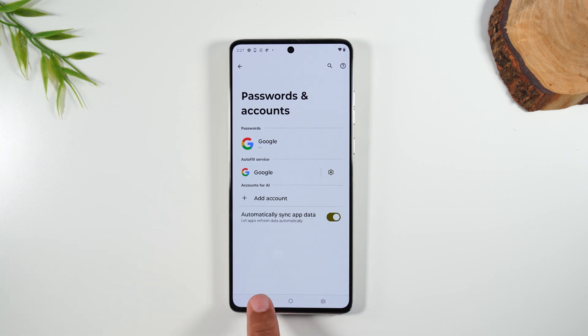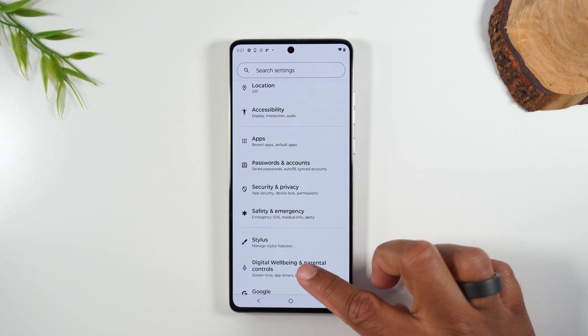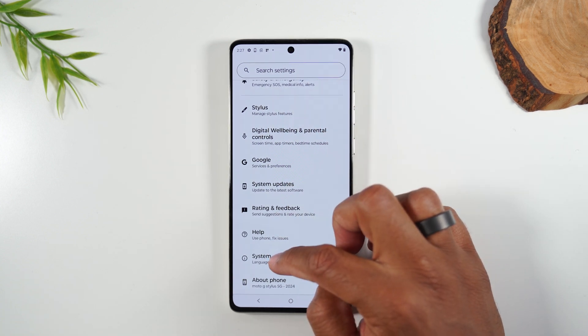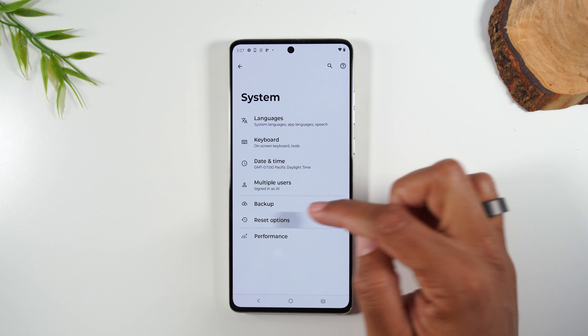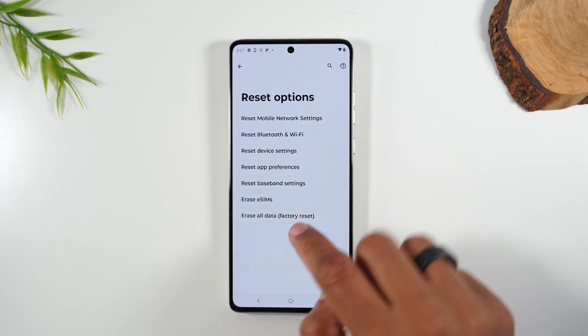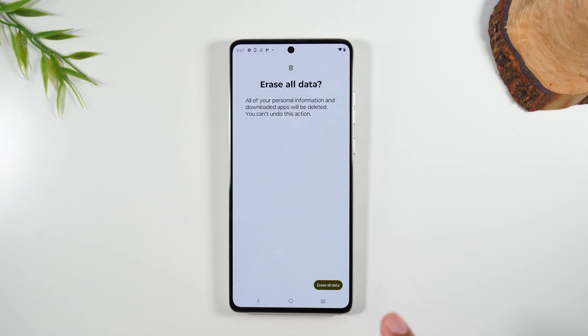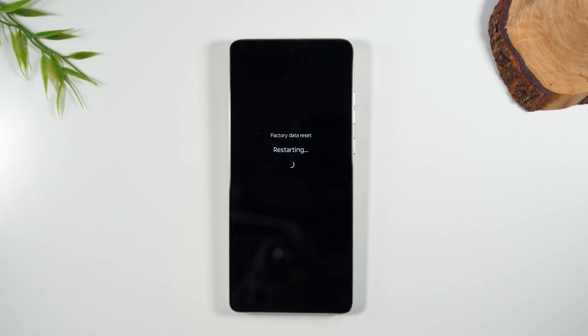Once that is done, hit your back button, then swipe up again and go to System, then Reset Options, then Erase All Data factory reset, and hit Erase All Data. This is the last button you press, and once you hit this it will begin to trigger the full reset.